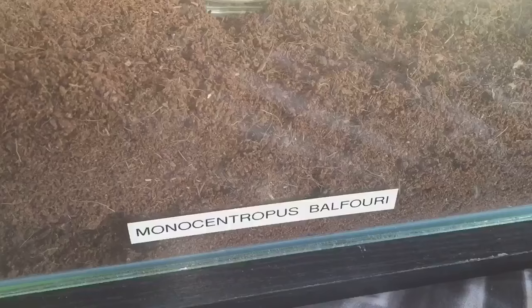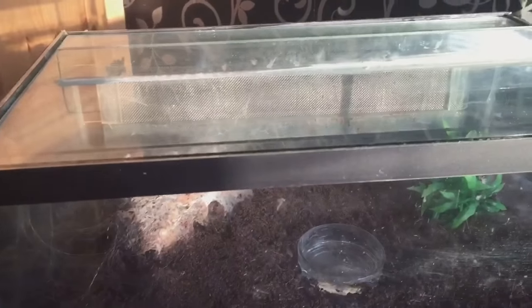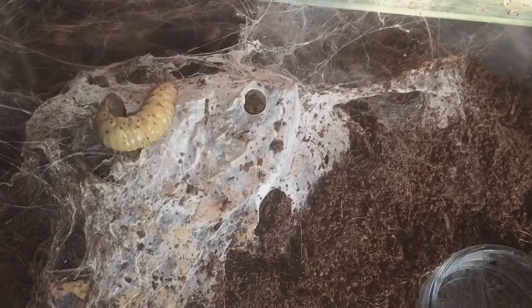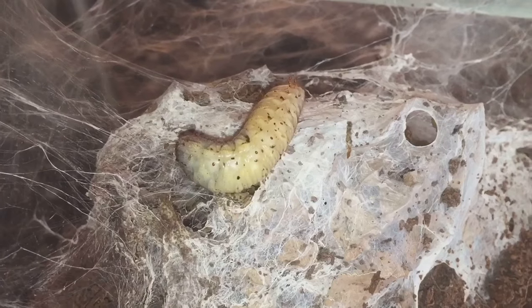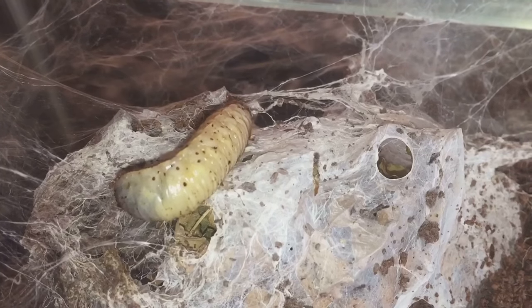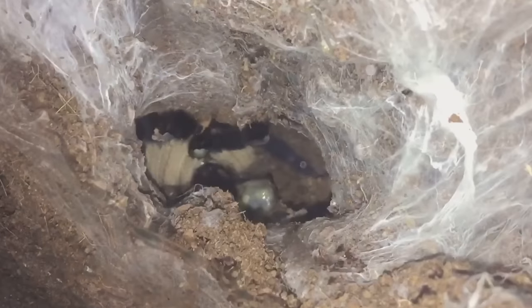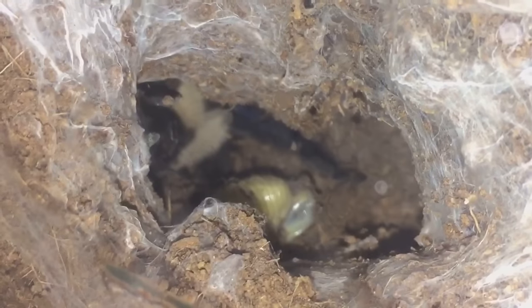Next up is my Monocentropius balfouri. As you can see she's in this lovely enclosure, right at the back. Let's take the lid off and see if she's on. There she goes everyone - I'm just going to drop it down her burrow. Let's see if she'll come out. That was a fast and aggressive attack.